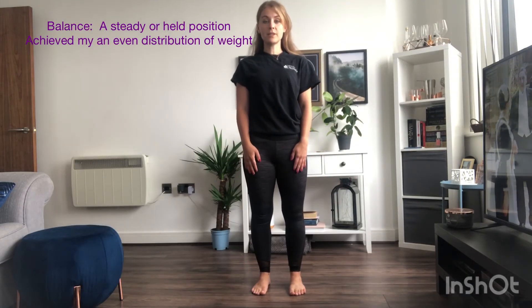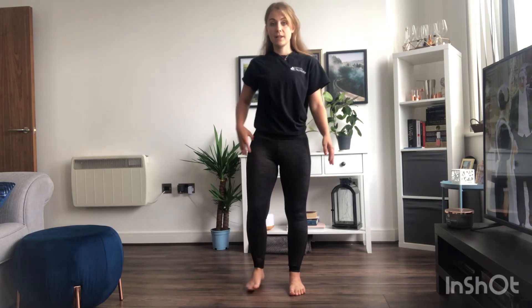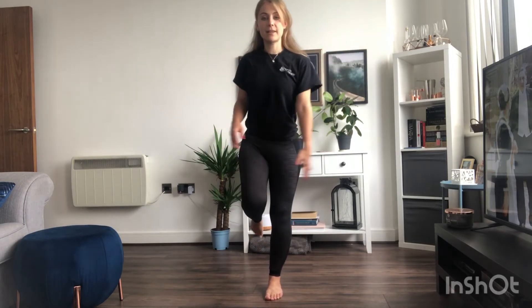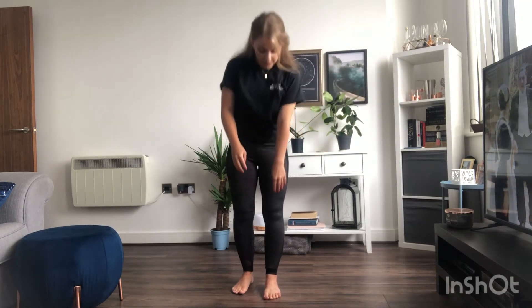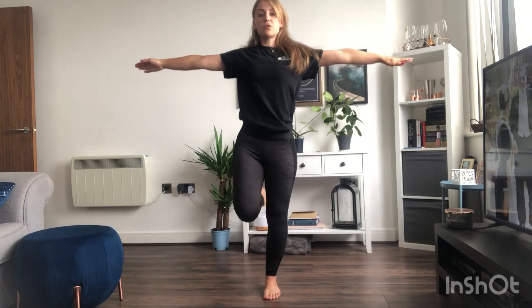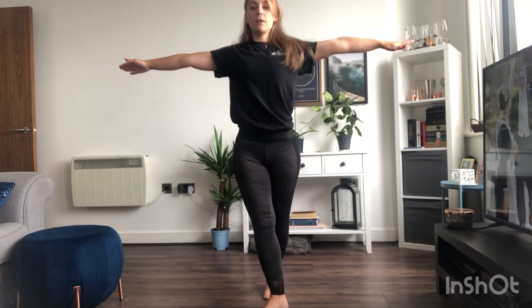Which leads me on to balance. Balance is a steady or held position achieved by an even distribution of weight. If you have your weight all over the place — on the front of your feet or your heel — it's very difficult to balance. Whereas if you spread your toes, plant your toes into the ground along with your heel, it's much easier to stay balanced. This takes strength in your legs and in your core; if you have a strong core it's much easier, as that's the centre of your body. Distributing your weight evenly makes it much easier to balance.